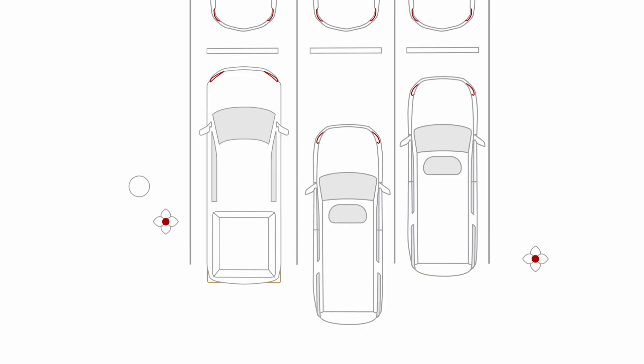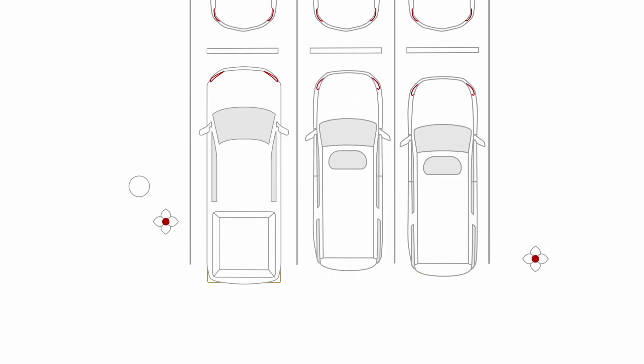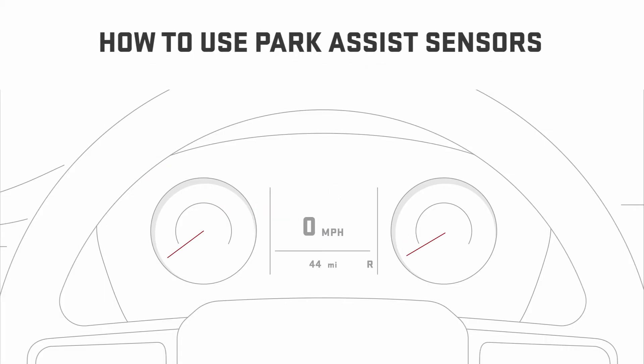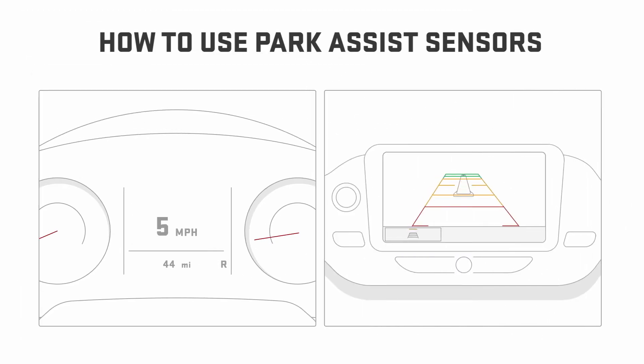Sensors help you judge the distance between your vehicle and obstacles, but you should always look around your vehicle and use your mirrors too. Sensors activate when your vehicle speed is below 6 miles per hour and will begin alerting you as soon as an object is detected behind or in front of your vehicle.